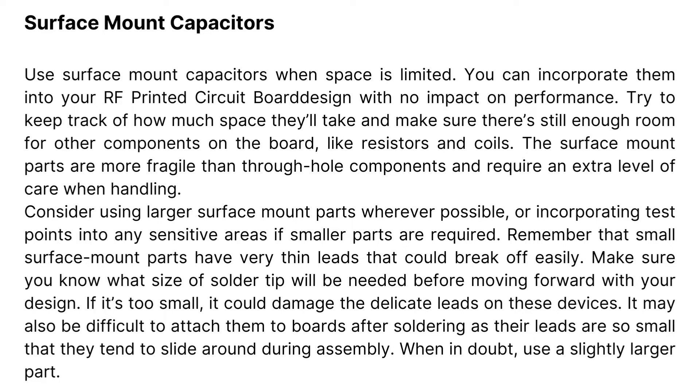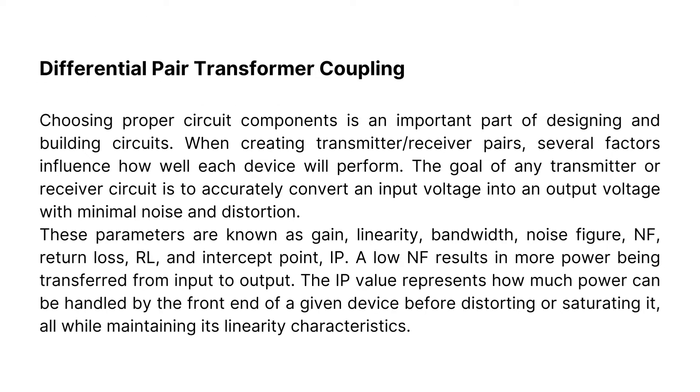Differential pair transformer coupling: choosing proper circuit components is an important part of designing and building circuits. When creating transmitter/receiver pairs, several factors influence how well each device will perform. The goal of any transmitter or receiver circuit is to accurately convert an input voltage into an output voltage with minimal noise and distortion.